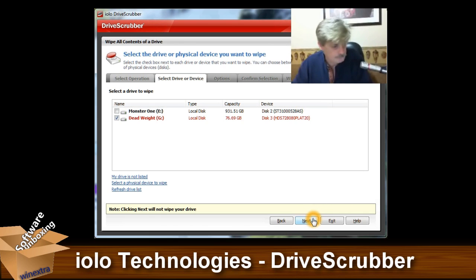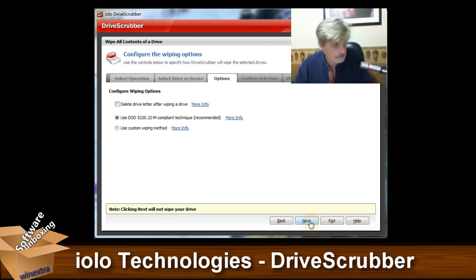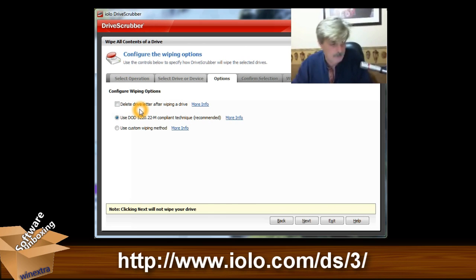So you select the drive you want and hit Next. Now, if you delete the drive letter after wiping, you have to go through Windows Drive Management and assign a new drive letter to it and format it. This way, after cleaning, all you have to do is format it.